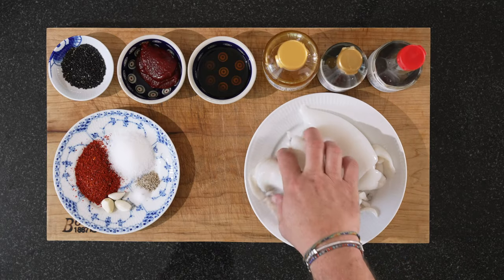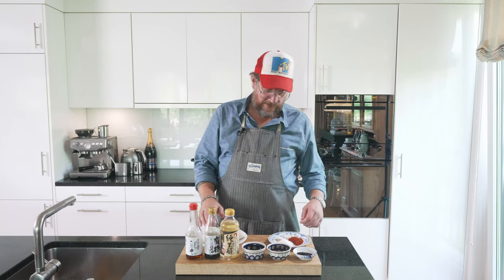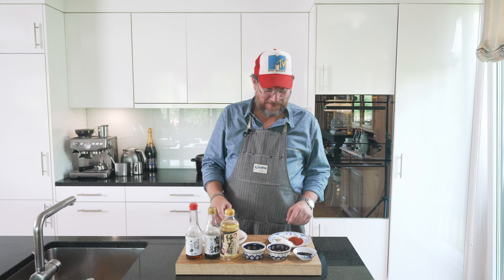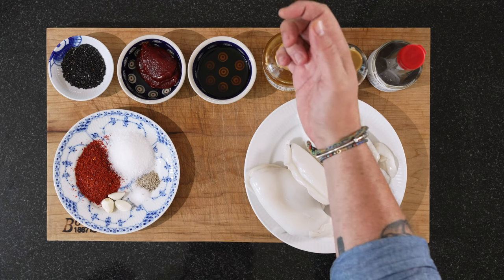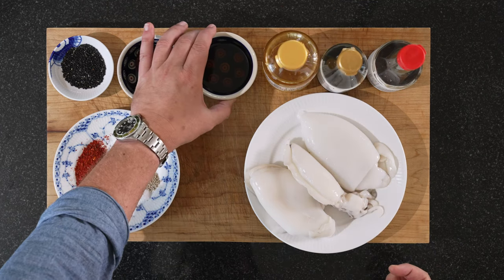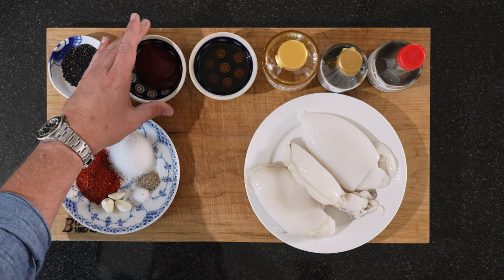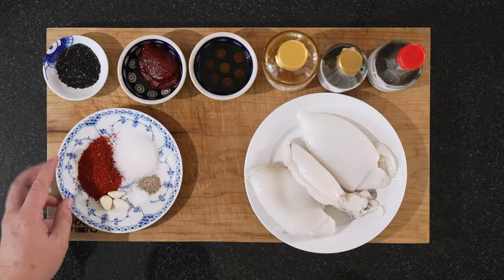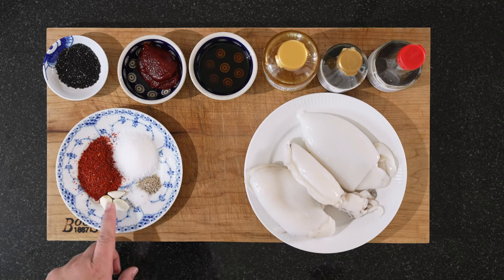We have our squid — I'll show you how we'll deal with them. Unfortunately you don't get fresh squid in Switzerland, they've been frozen, but should work just as well, almost. We have some sesame oil, some soy sauce, some rice vinegar, a bit of maple syrup, some gochujang paste, some black sesame seed — that's just for the end to sprinkle on top. We have gochugaru, sugar, white pepper, salt and garlic.